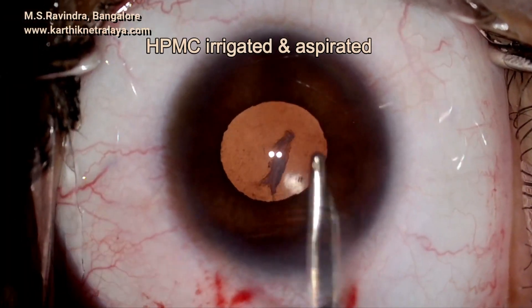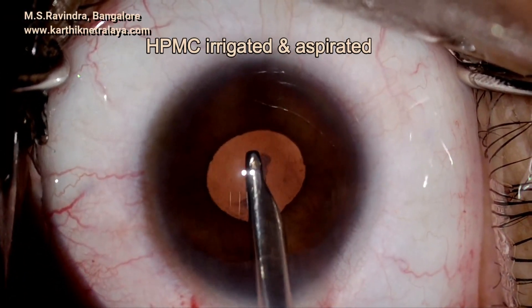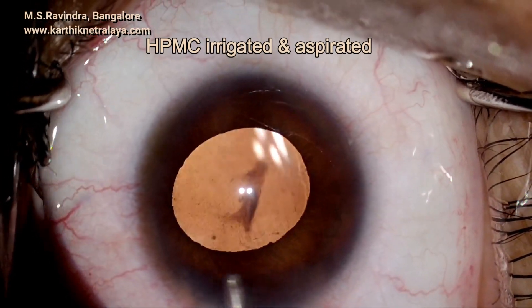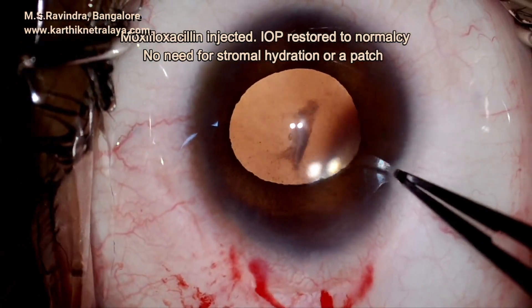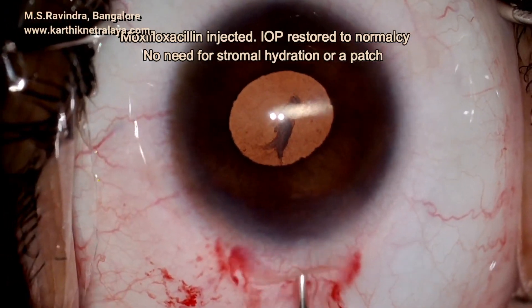Intraocular pressure is restored by balanced salt solution and the pressure is now normal, as you can see. A small amount of antibiotic is injected into the anterior chamber and that is the end of the surgery.